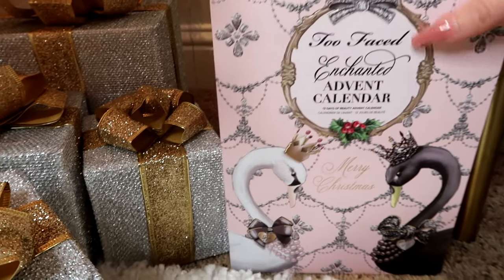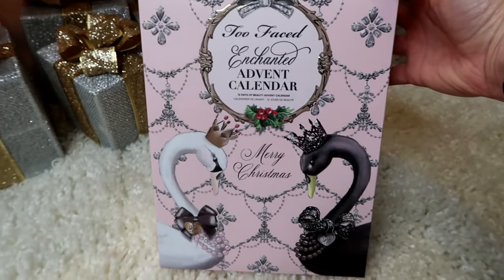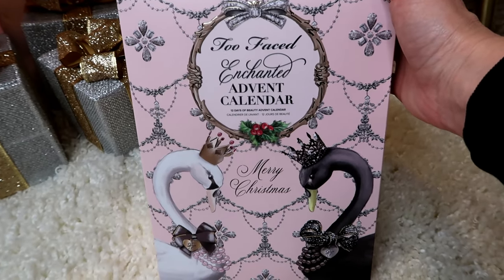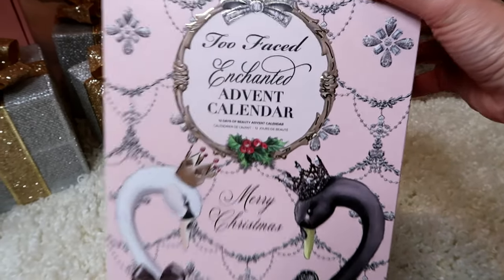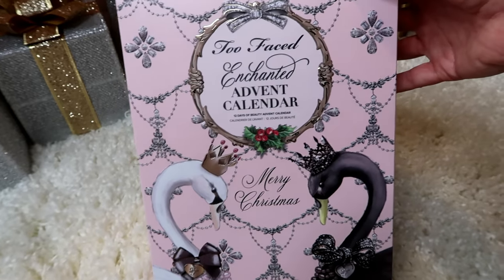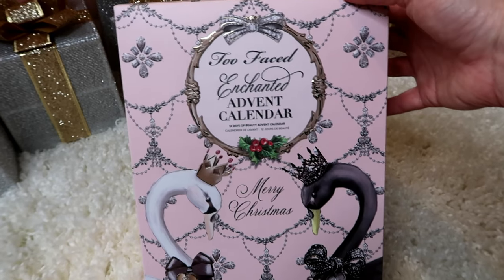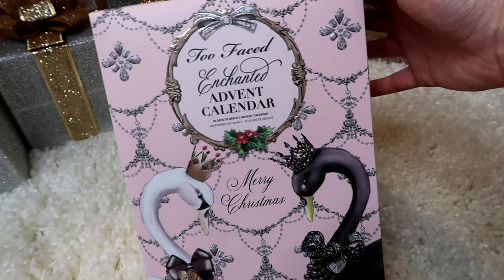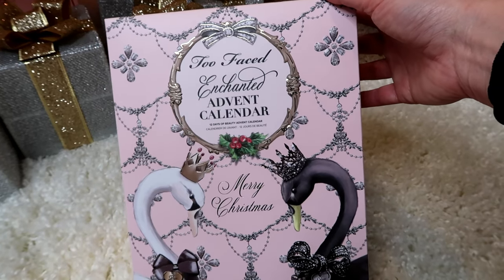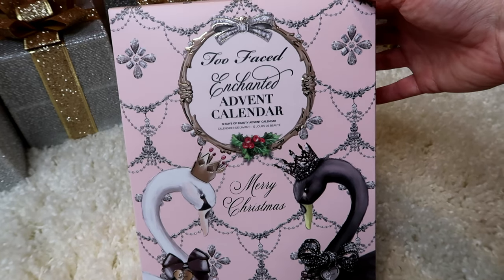I'm going to open up this Two Faced advent calendar — it is just so cute. I know you're supposed to open them one a day, but I got it because I just wanted to use all of the products inside and I want to use several of them today. So I'm going to open up all of the boxes today and let you guys see what's inside. They had a great sale — everything was 30% off with free shipping, so I think I got a pretty good deal.